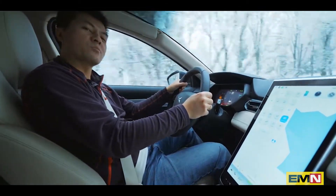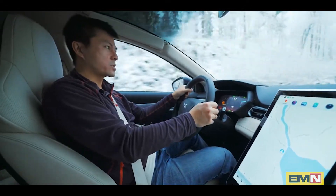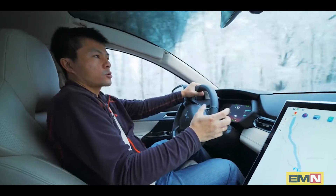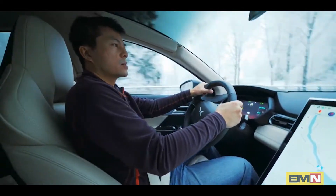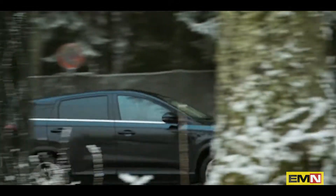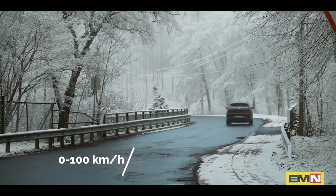According to spec it's supposed to do 0 to 100 in about 8.6 seconds. I measured it and dragged it to 7.6 seconds, so it's actually one second faster than spec — it's a quick car. What I notice is that it's kind of slow off the line, but once you have a little bit of speed it picks up speed fast.